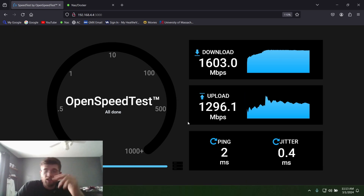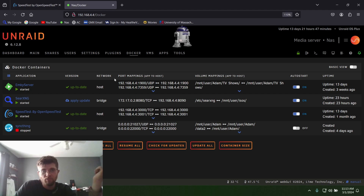My next video is going to be a TrueNAS Scale build. I have Unraid and I want to do a TrueNAS Scale build to compare the two and see how quick Unraid is versus TrueNAS Scale. Go ahead and like and subscribe so you can get notifications when I put out that video. I hope you liked this video.